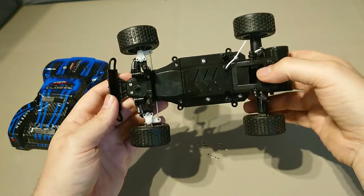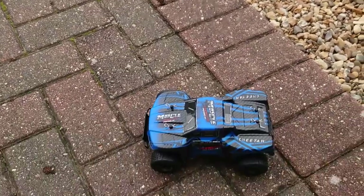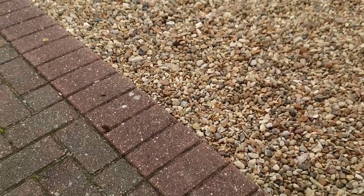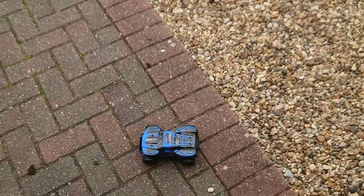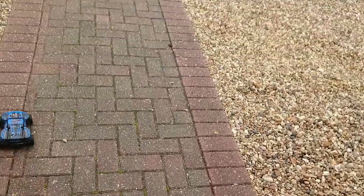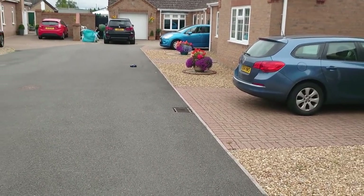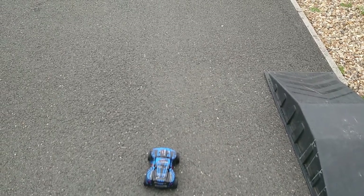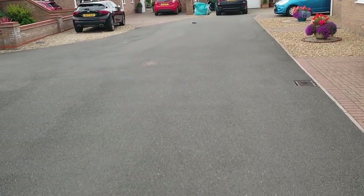I quite like the short course truck look so I'm sticking the top on and taking it outside. Hopefully the mount stays on the bottom. After pausing for a neighbour's chat and doing some steering trim, we're up and running. The turning circle on this is ridiculous.